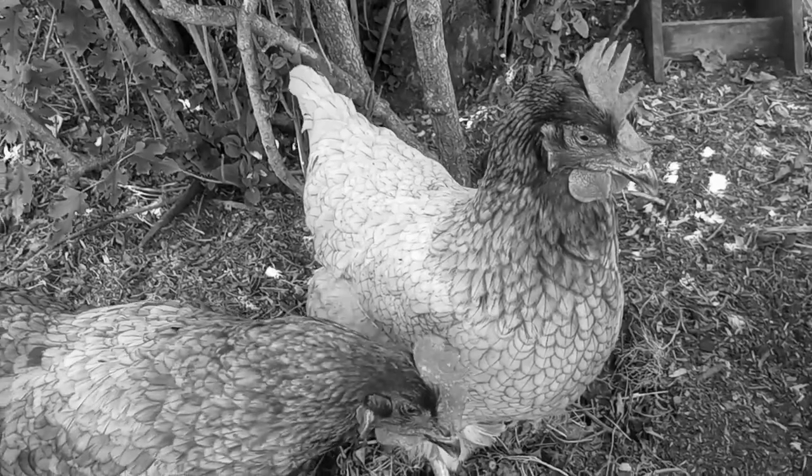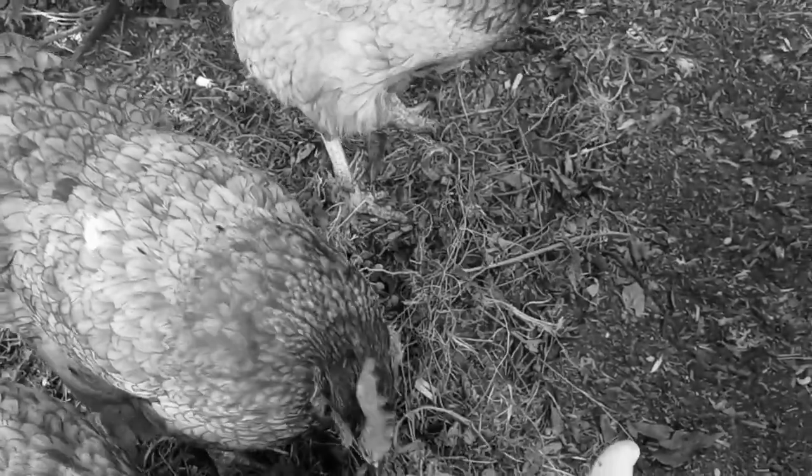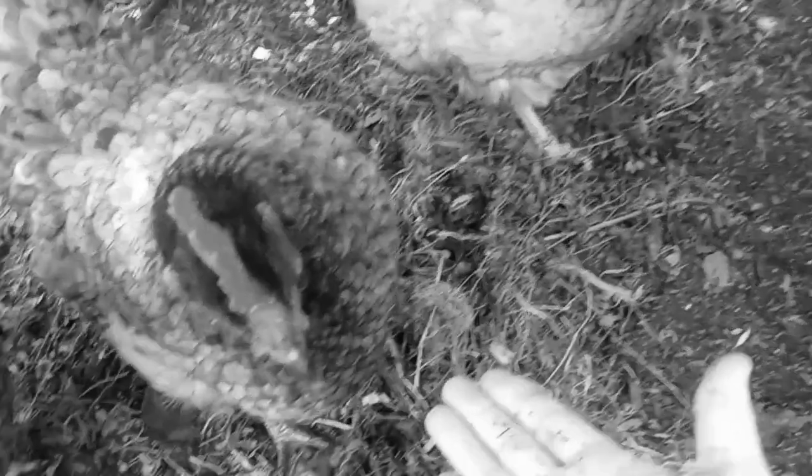The other good thing about mulberries is that chickens love them too. Oh my gosh, they're just going over it!